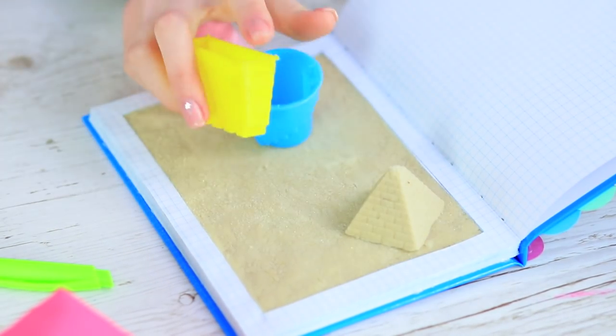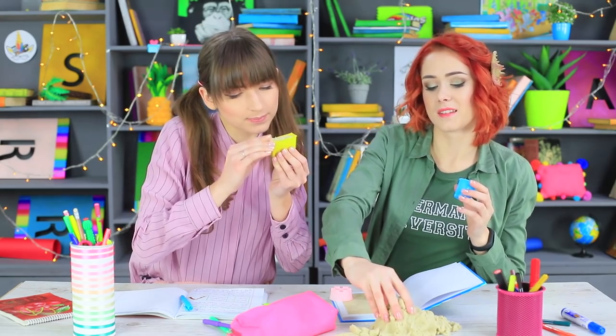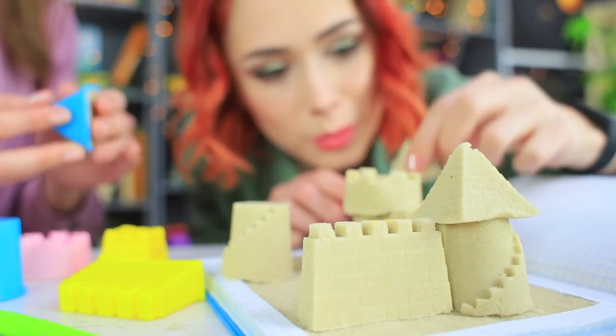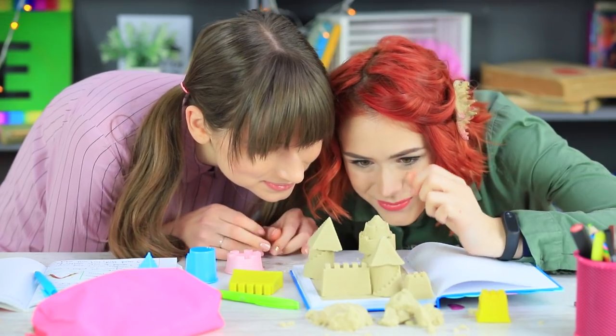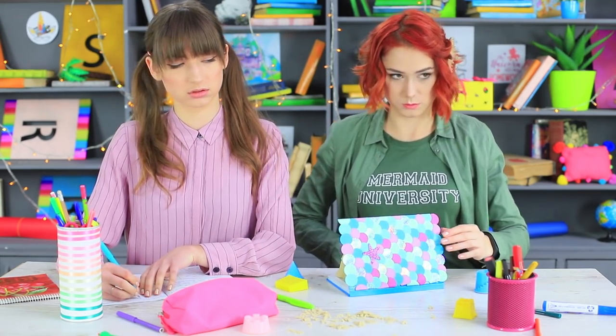Wow! There is a beach in this notebook! The girls forget that they are in class because you can even make a sandcastle sitting right at your desk! Let's build some walls and fortify the towers — it's a practical class on the architecture of castles! And when the teacher notices them playing, they show him it's just a notebook. We are working hard on our notes!